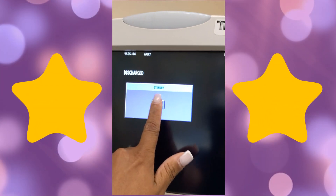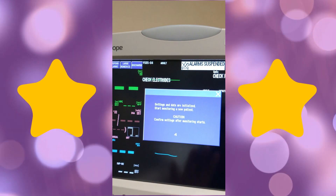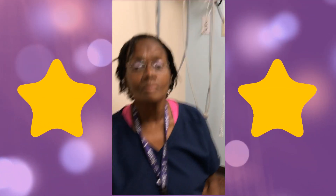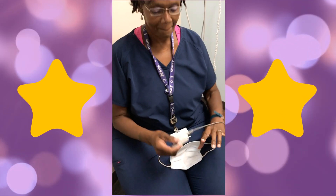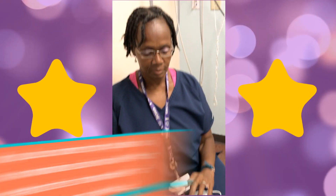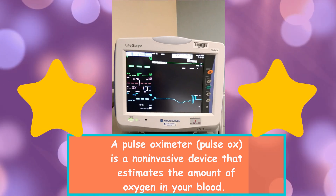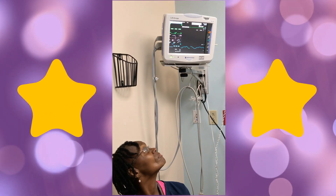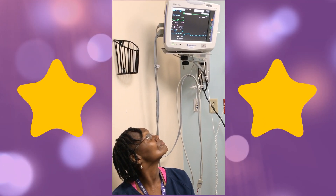I'm going to turn the machine on and the only thing we're going to be monitoring is the pulse ox. My volunteer, my little assistant Evelyn, is going to put the pulse ox on her finger. I'm going to position it so you can see the screen, and as you can see, she has no mask on.